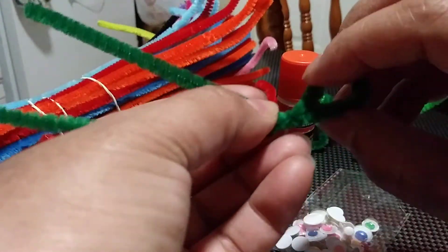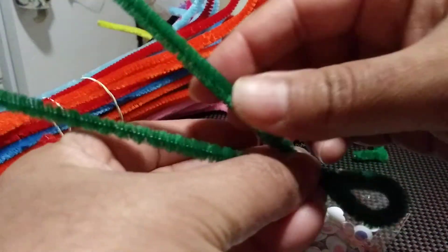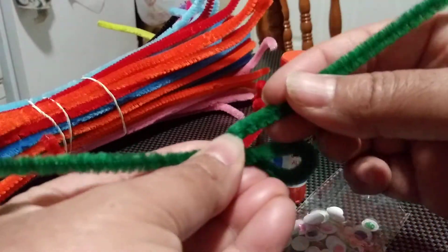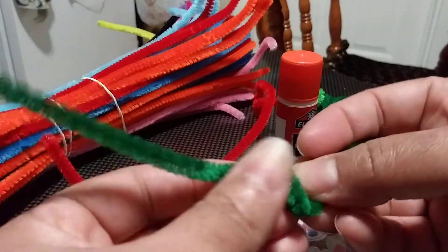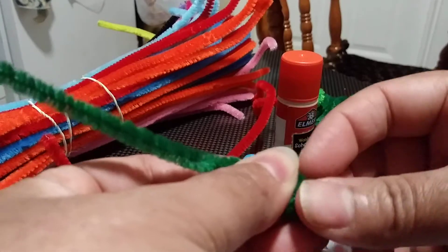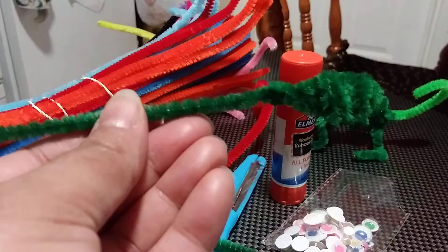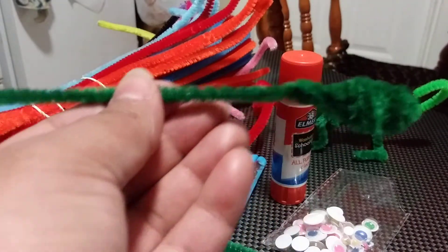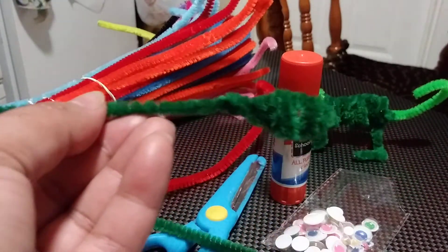You're going to use the side on top and just go around — this is the hair we're making. It's going to be the chameleon's hair. If you're not clear on how to do this, just rewind the video and come back slowly. So first you need to have it like this — that's the first part.